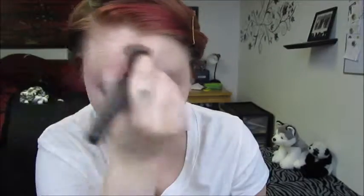I'm starting off with my Rimmel Stay Matte BB Cream and I'm putting this all over my face and neck. To set that I'm just using my translucent powder that I always use.